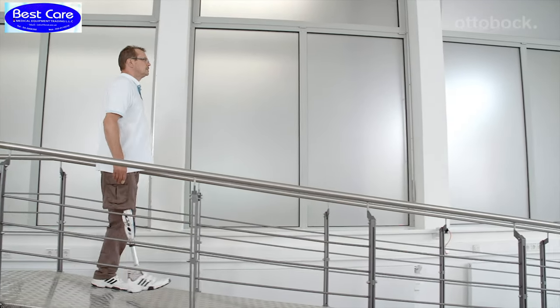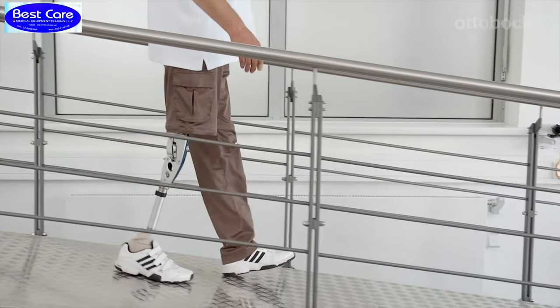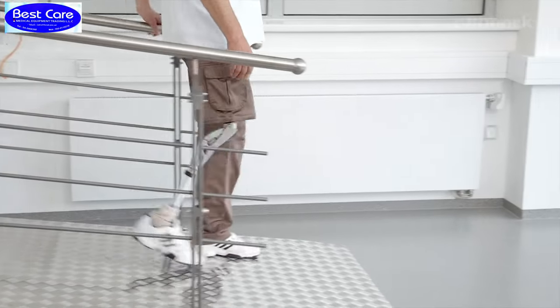Descending shallow slopes is possible with the 3R60 due to the 15 degrees stance phase flexion. In general, the steeper the ramp, the smaller the steps the user has to make.